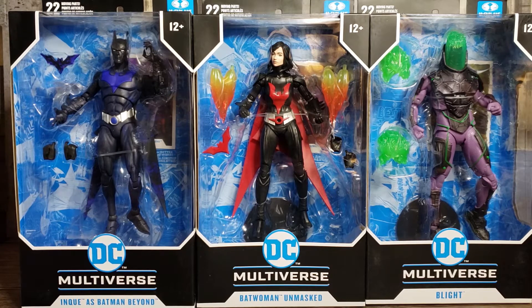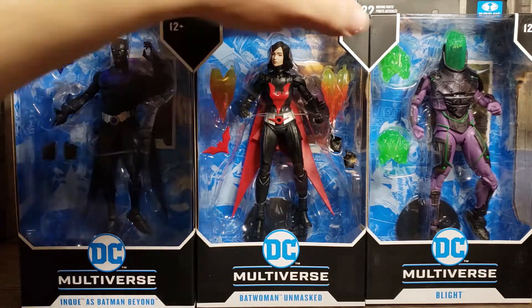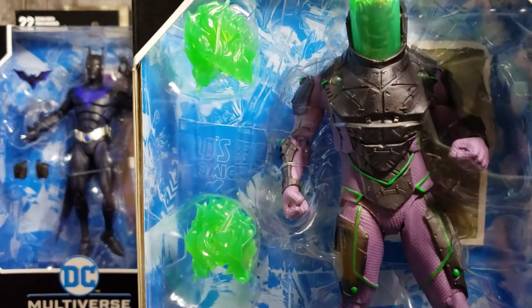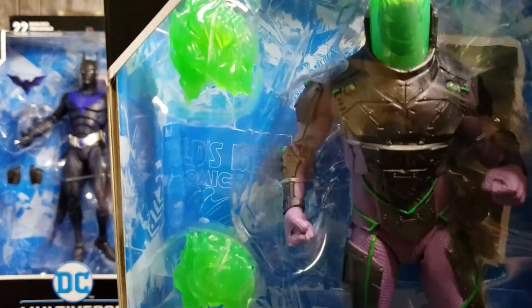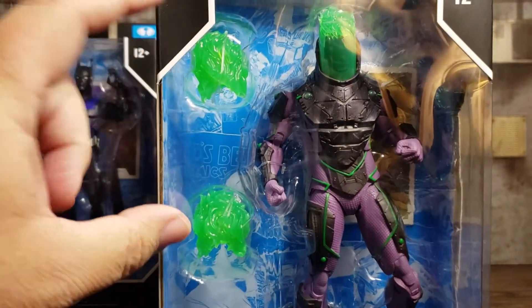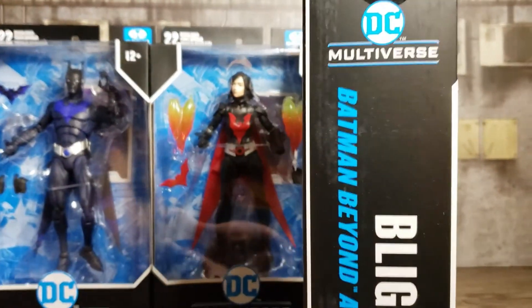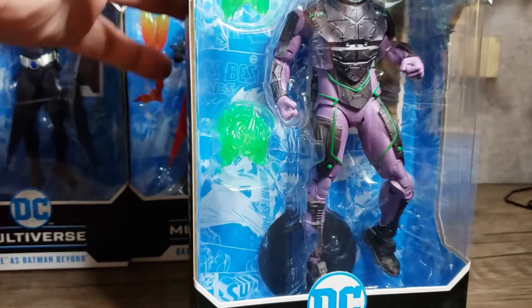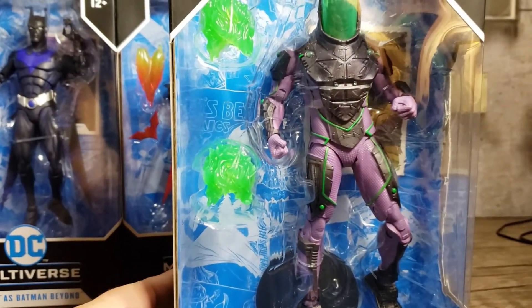Batwoman Unmasked is fairly straightforward — it's Batwoman with a different head, but it looks good. I don't know about the source material, so I'm going to have to rely on Todd's amazing likenesses. Blight — there's hardly any difference to the regular Blight and this Blight, except for these power things. On the side it says Batman Beyond Atomic Edition, so I think he's just superpowered here and that's the only difference.